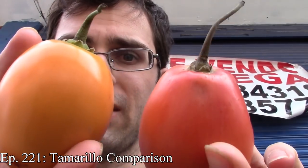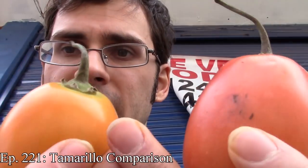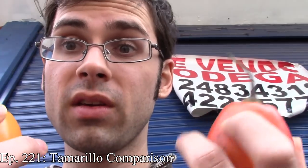I've reviewed this before. I reviewed this a long time ago — actually in my first episode I reviewed this. And then years after that I reviewed it again, comparing two different varieties: yellow ones and red ones. So I don't know why I'm here. What else could I possibly do with a tamarillo?